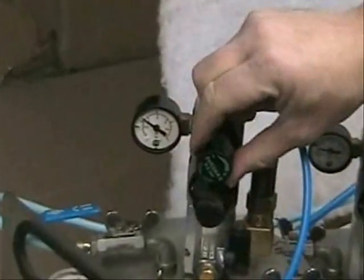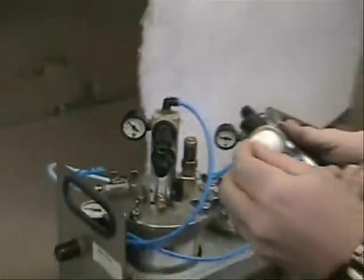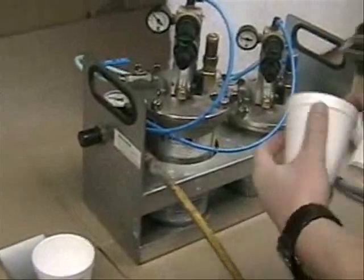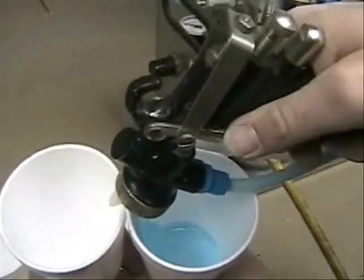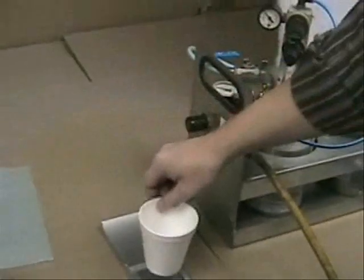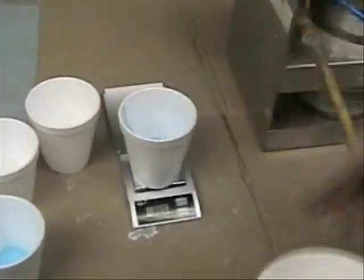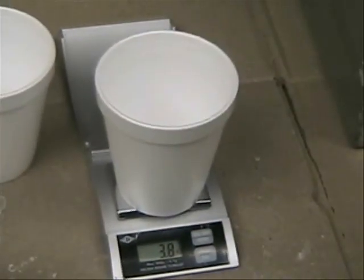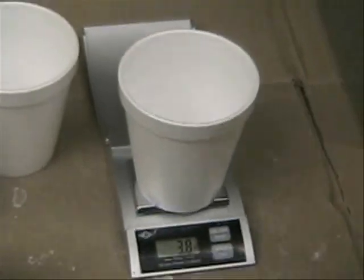So what we do is turn up the pressure a little bit more and make sure the nozzles are clean. Take two more clean cups and run the procedure again. Check if the scale is still on zero — which it is. This time we got 23.6 grams of adhesive and 3.8 grams of activator, giving a ratio of approximately 1 part activator to 6 parts adhesive — A-okay.